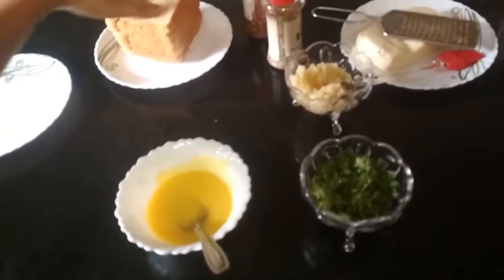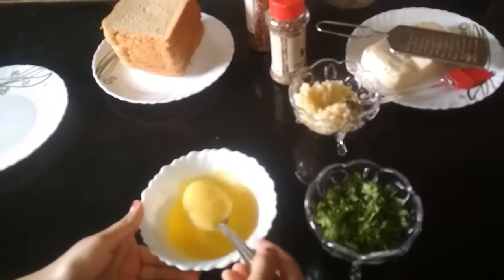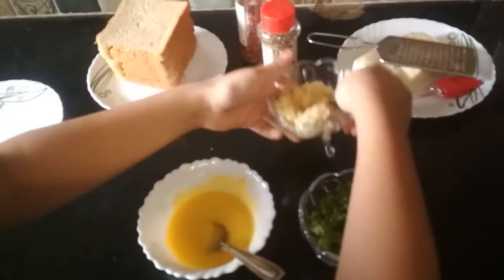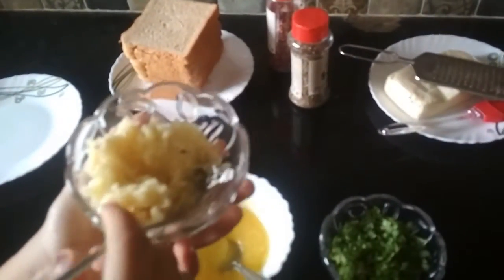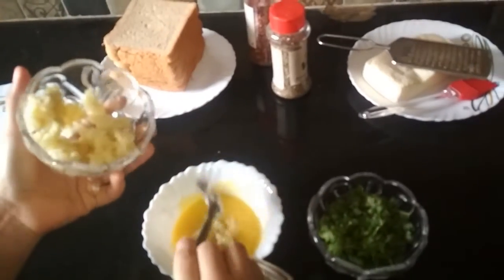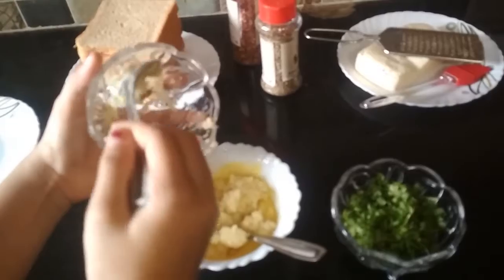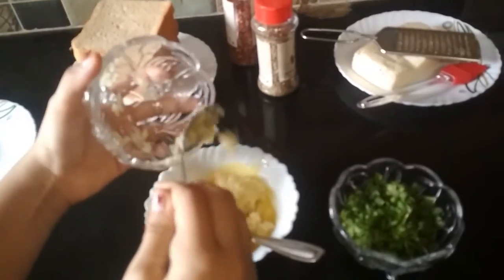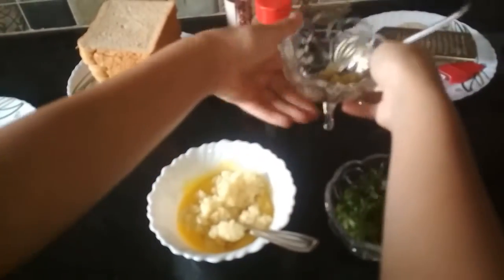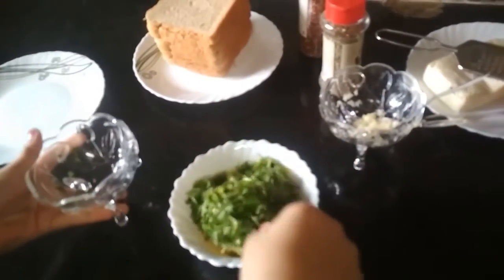First we are going to make the mixture that we are going to apply on the bread. I have some semi-solid butter and now I am going to put crushed garlic in it. With that I am going to add some coriander.